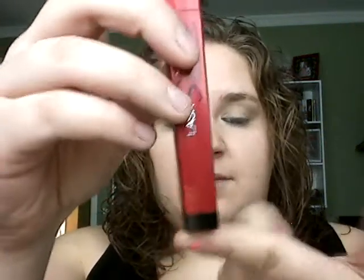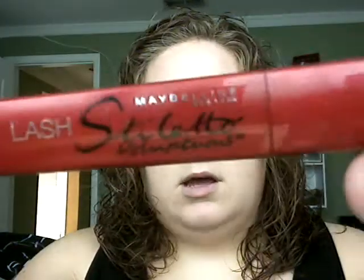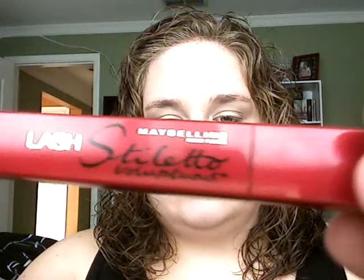Overall, the packaging is very cute. It's in the shape of a stiletto heel — red with a little black tip at the bottom. It has fancy cursive writing on it. I like red; red's my favorite color, so I'm a sucker for red packaging.